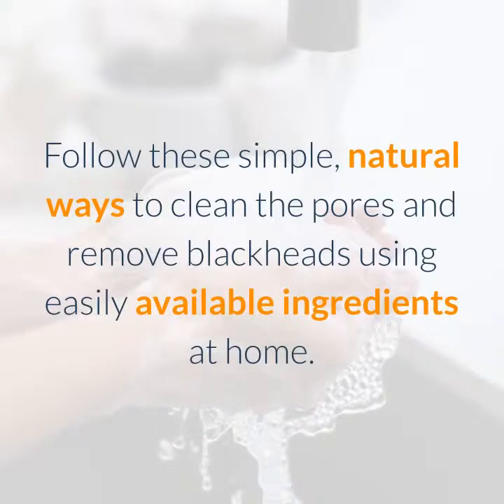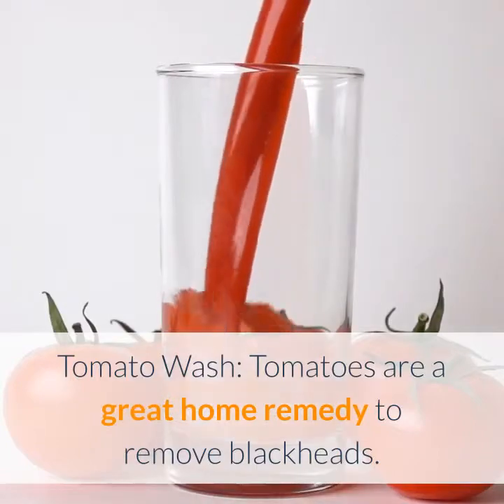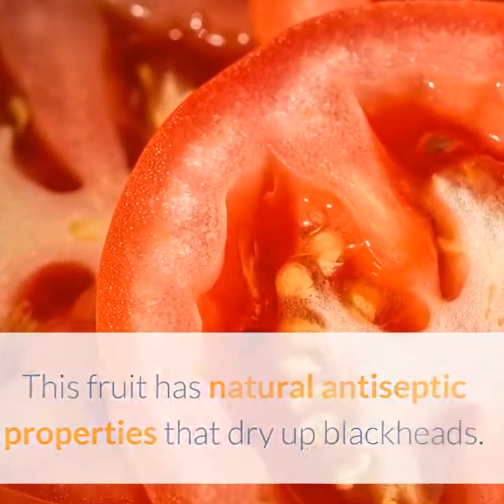Follow these simple natural ways to clean the pores and remove blackheads using easily available ingredients at home. Tomato wash: tomatoes are a great home remedy to remove blackheads. This fruit has natural antiseptic properties that dry up blackheads.